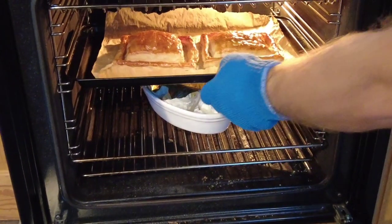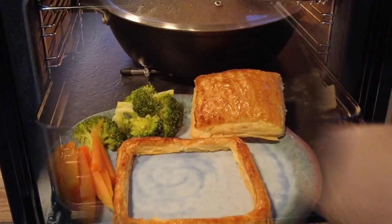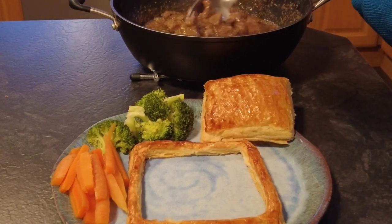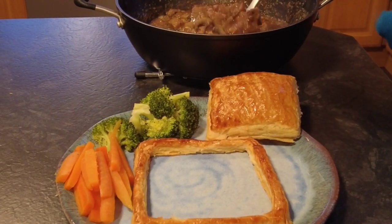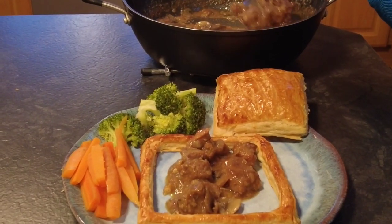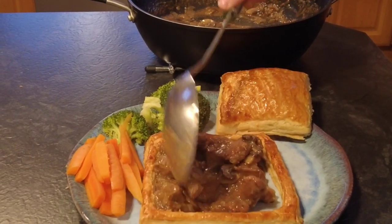As you can see the puff pastry has risen and is golden, and our beef is ready, so it's now time to serve. I've served mine with some carrots and some broccoli. Put one side of the puff pastry on the plate, fill it with the beef mixture, and then just pop the lid on top.